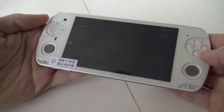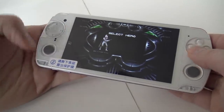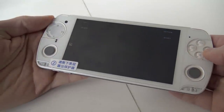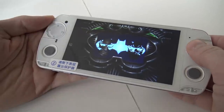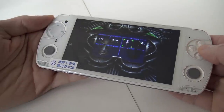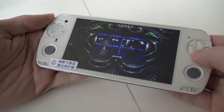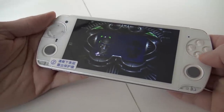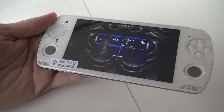Let's try another SNES game. Even with this emulator, I have no idea what kind of emulator is running on this device, but it's glitching out.